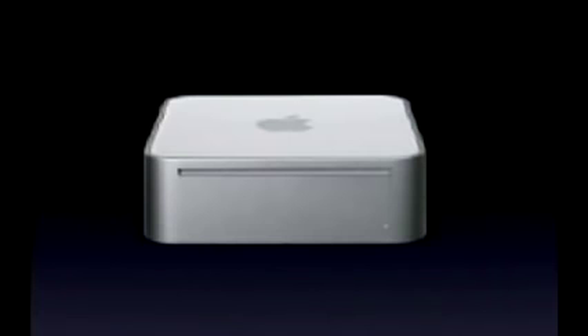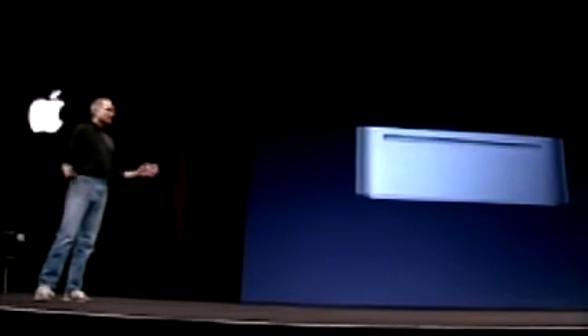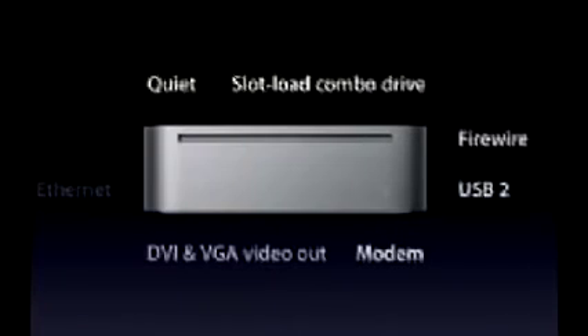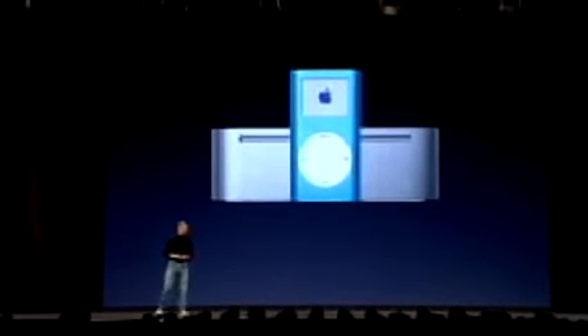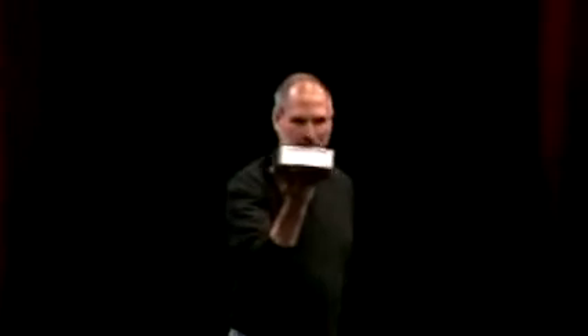It's very, very tiny, and it has a slot-load combo optical drive, so you can not only play DVDs, but you can burn CDs as well inside it. And it's really beautiful — it's got a bunch of cool things to it. It's quiet, it's got the slot-load combo drive, it's got FireWire and USB 2, a modem, analog and digital video output, Ethernet, and it's really tiny. So this is a very robust computer, but it's very, very tiny. Let me show you one right now. This is how tiny it is.